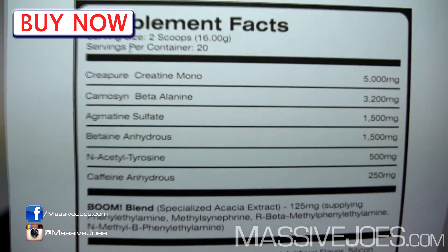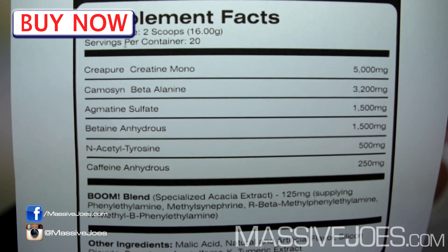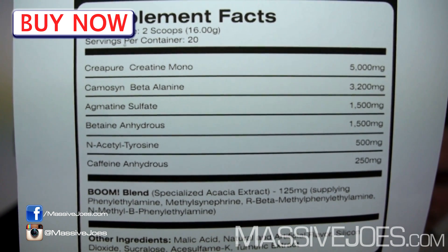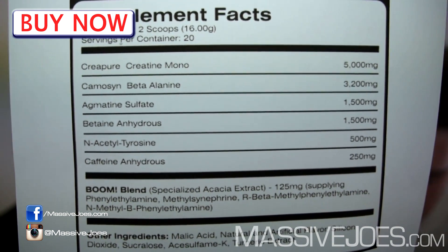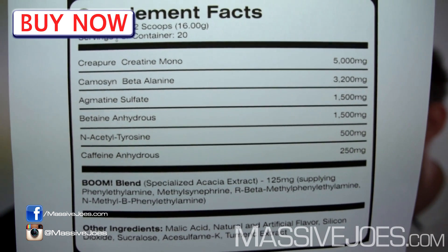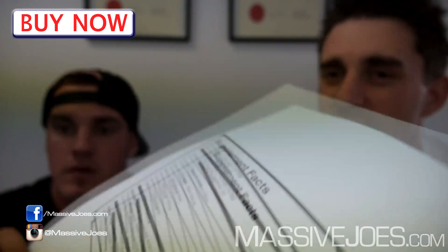Creatine monohydrate — not just any type, Creapure, the patented creatine monohydrate, full clinical dose of five grams. Beta-alanine — CarnoSyn patented beta-alanine, full clinical dose plus a bit more at 3.2 grams. Agmatine sulfate at one and a half grams. Mark's also throwing in betaine at one and a half grams, which works synergistically with creatine. Then N-acetyl tyrosine at half a gram, plus his 'Boom Blend.'